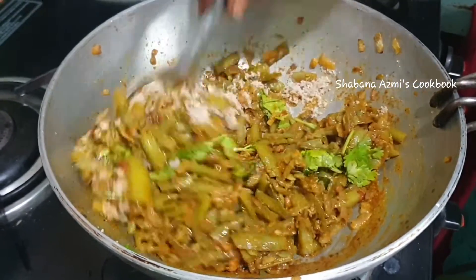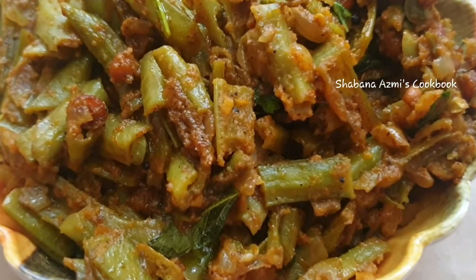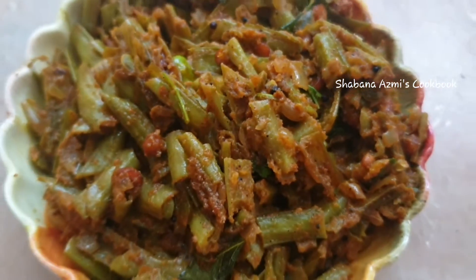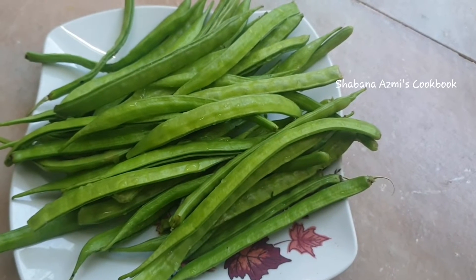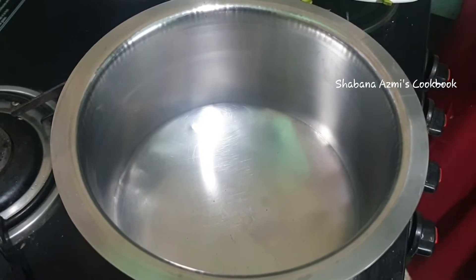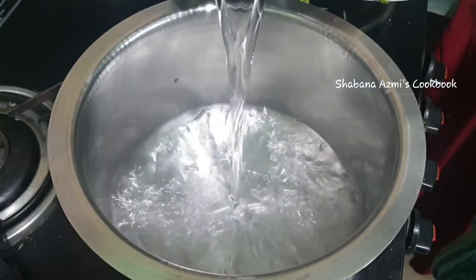And now, I am going to show you a little bit of ingredients. First, I am going to show you a little bit of gorge, and a little bit of water.